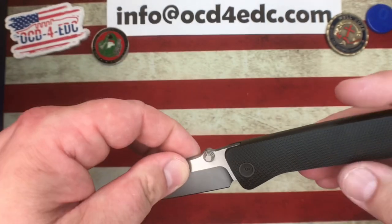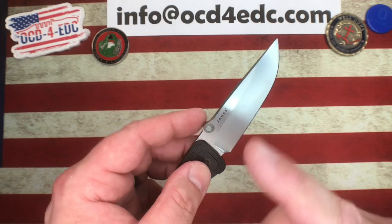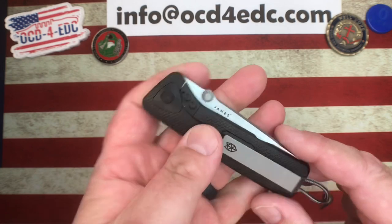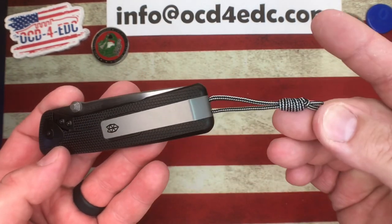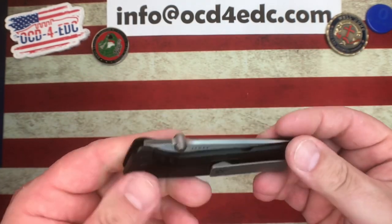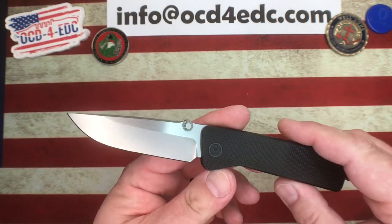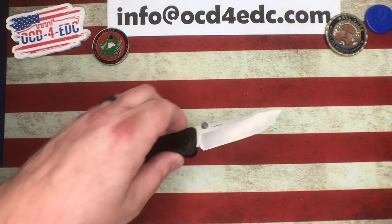You have a swedge on either side of the spine of the blade, which is really fantastic. You've got dual thumb studs, an integral titanium handle, Böhler M390 blade steel, dual thumb studs riding on bearings, a milled titanium clip, and it comes with a lanyard — though you can obviously remove that. The action is fantastic. It's just a great knife and I really enjoy the design a lot.